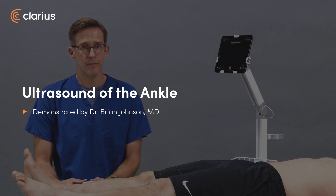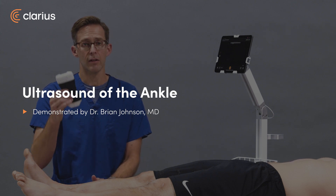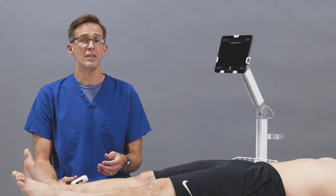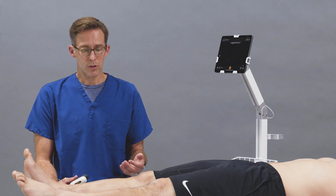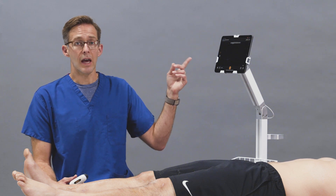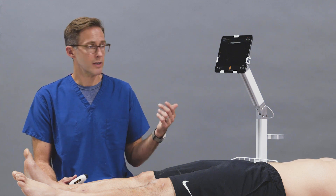I'm Brian Johnson, an emergency physician, and today we're going to use the Clarius PAL to look at the ankle. Specifically, we're looking at the ankle to see if there's a joint effusion. We have the patient lying supine and we'll have the MSK preset on the Clarius app.